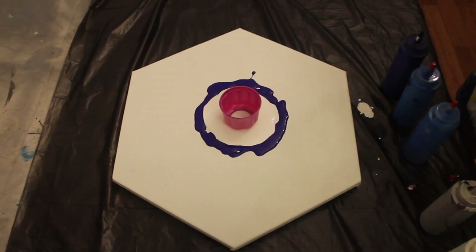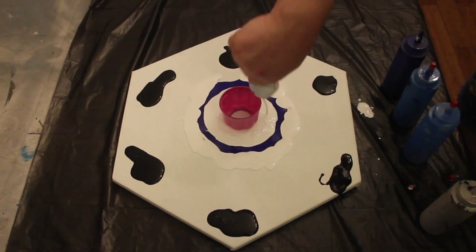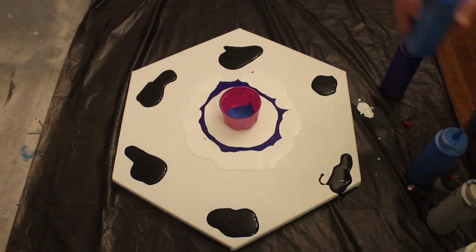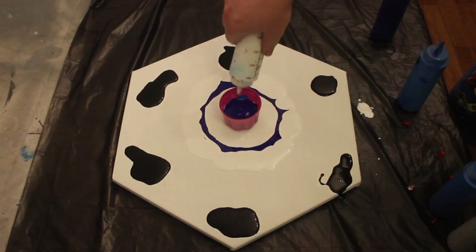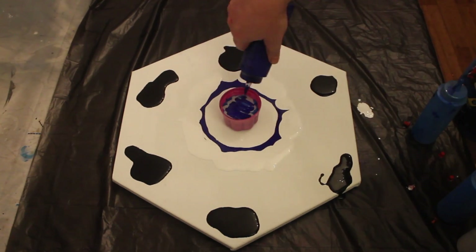Dark blue, mid blue, and white. I am using two mid blues — one is fluorescent mid blue and one is a metallic mid blue, so that should create some interesting effects. I'm also using silver, mainly because I like silver and I'm not too fond of white. Always play around and find out what your favorites are.